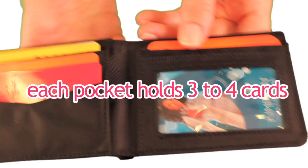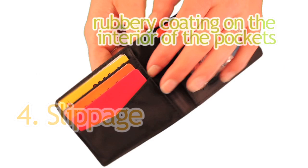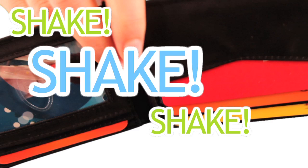Number four, even though our pockets are extra wide, we prevent the fourth major problem, which is slippage, by adding a rubbery coating to the interior of the pockets and the billfold area. Shake, shake, shake. As you can see, your cards and cash stay in place.